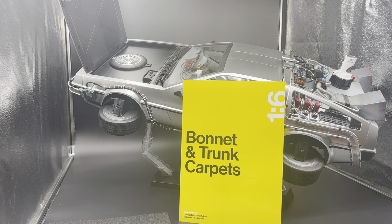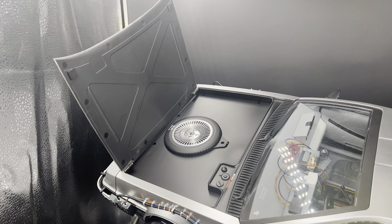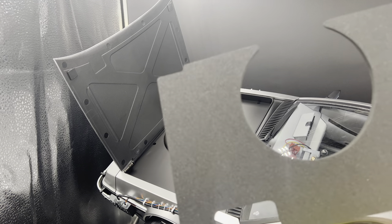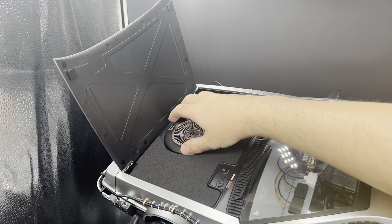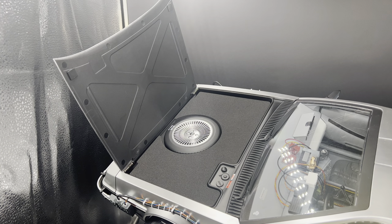First we're going to focus in on the wheel well area where you put the AAA batteries inside the car. You want to make sure that's screwed down and not loose. This is a foam insert that goes inside — as you can see, it's cut to fit. There's no double-sided tape, nothing permanent. It just fits right in the cavity, and it looks really nice.